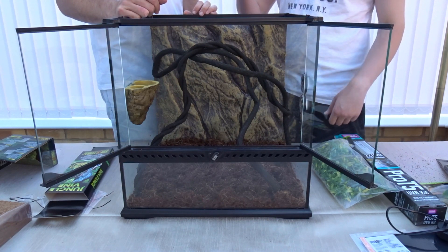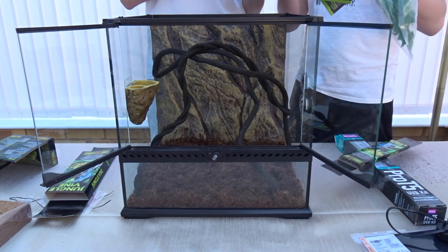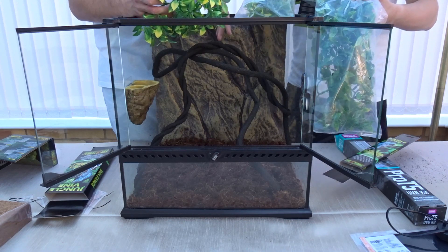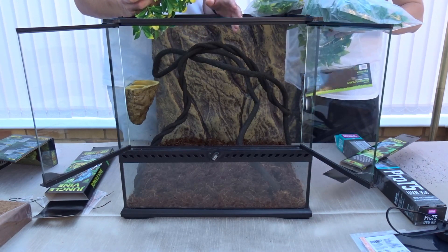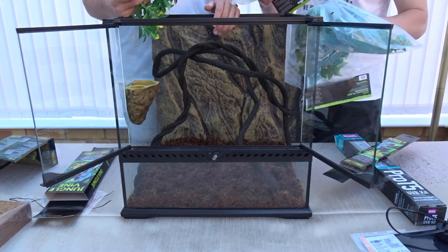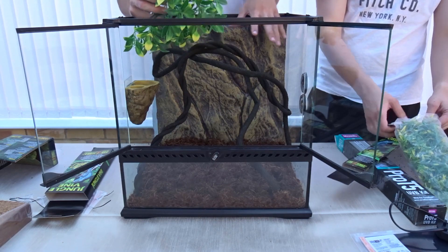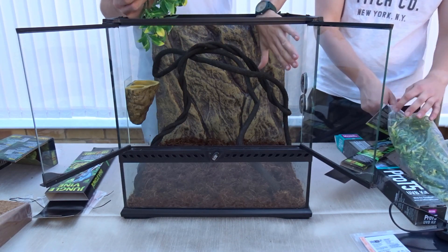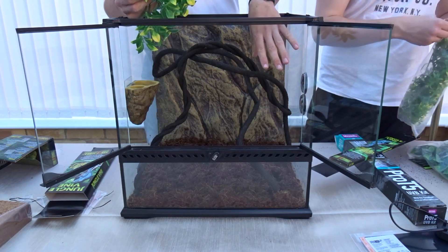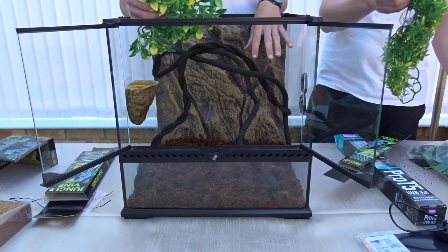After adding the vines we add the foliage. We got three different types of plants in various species and lengths to give a more natural look — having different types of foliage adds variety instead of just one kind of plant throughout. We drape these around the enclosure. Our hot spot is where the heat mat will be, so we'll hide that with larger foliage, which also acts as a hide — the gecko can hide in the hot spot amongst the leaves.